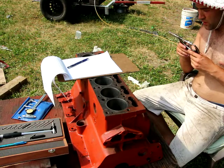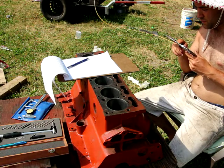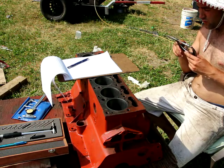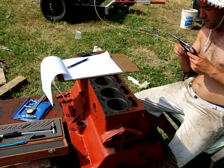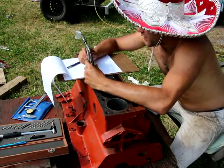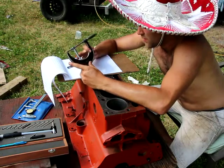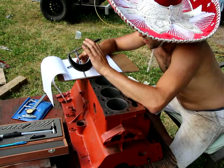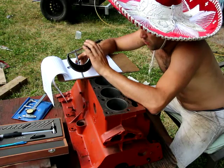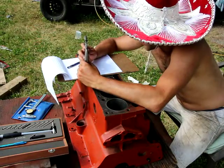Each increment is 0.01. I've got 0.1 inches, then another 0.025, and then on this cylinder, each of those marks is 0.025. The big marks are 0.1, so I've already got 3.125. Now for the fourth decimal...